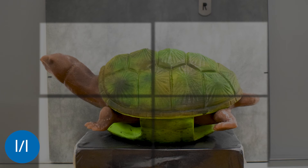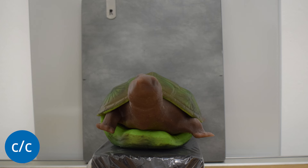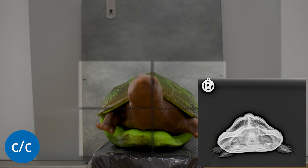During the lateral-lateral exposure, the x-ray machine is aligned laterally towards the turtle; in the cranial-caudal shot from the front. In this case, it is important that the animal is not fixated manually and that the limbs are not in the shell, otherwise overlapping will occur.